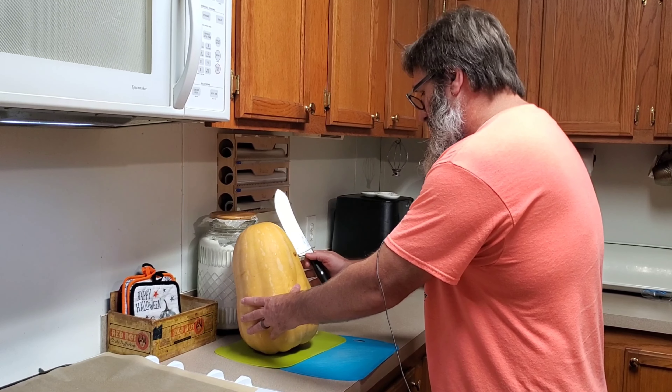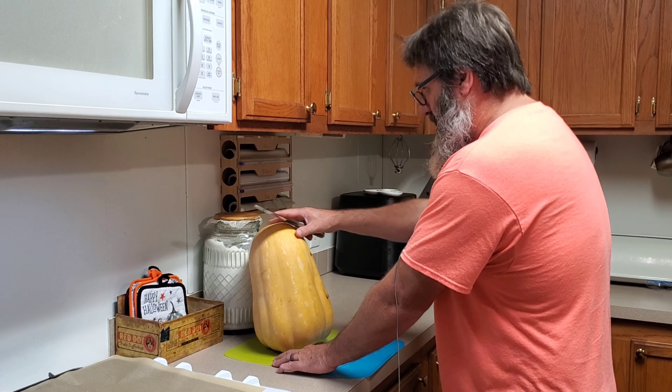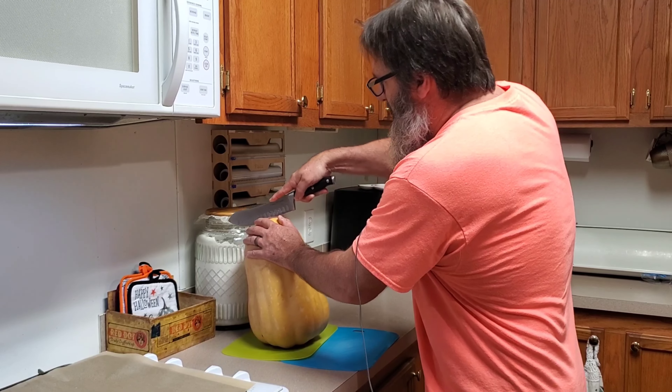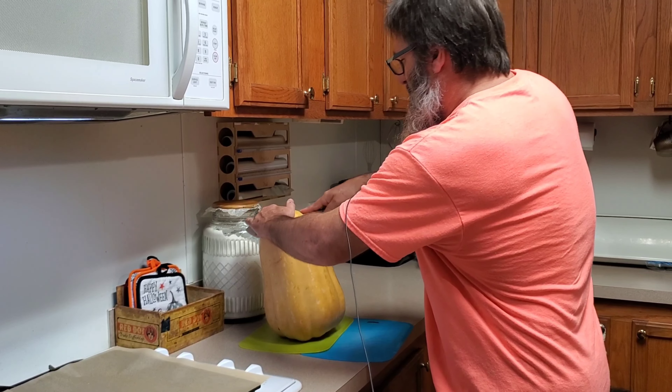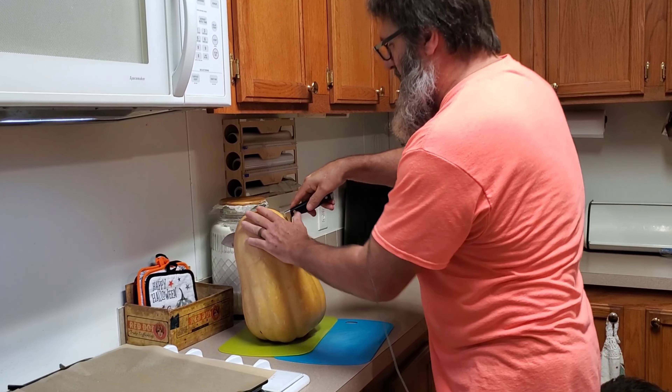The other day we went to an Amish store in Salem, Arkansas and one of the things we got was this pumpkin. We found out it's a Seminole pumpkin grown by Seminole Indians years and years ago in Florida, and it's a pie pumpkin.